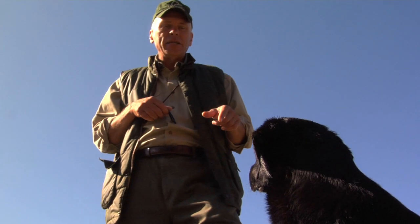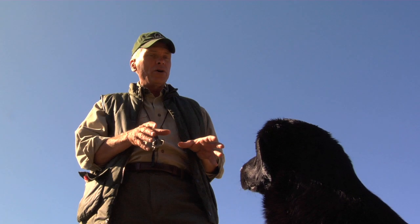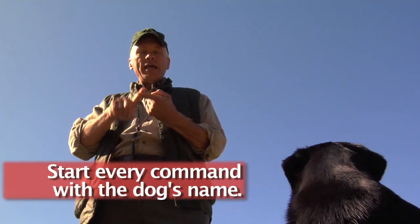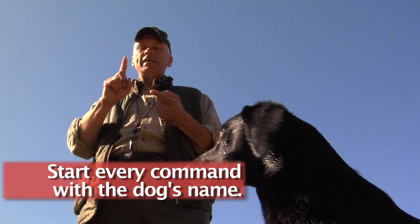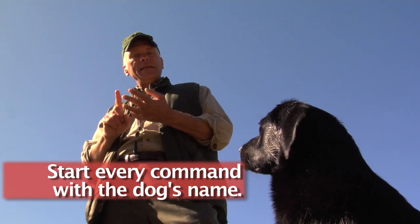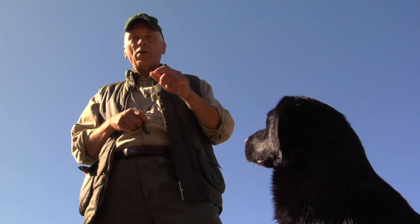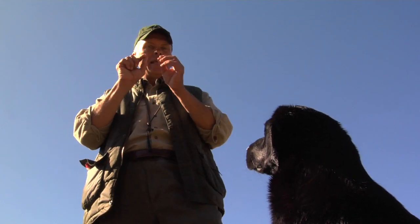How do we achieve this? It's easy. You start off with your pup, quite young, using his name before any command — that is, name preceding all commands. It's 'Deke heel,' 'Deke sit,' 'Deke stay.' If I say his name, he gives me his eyes. We hold it increasingly longer.